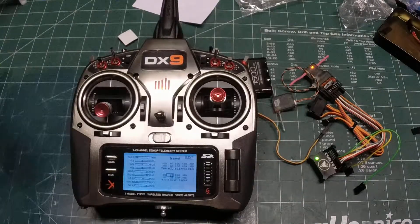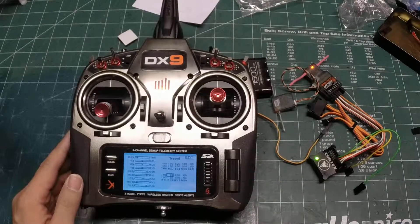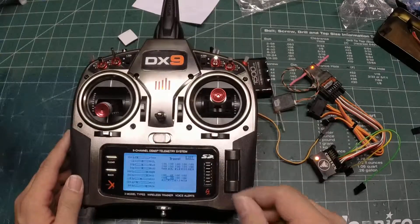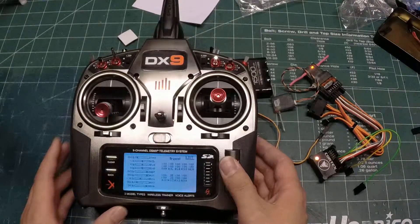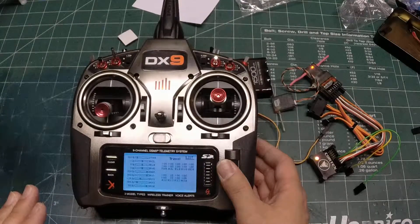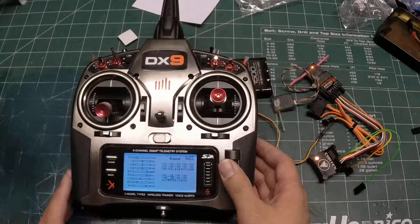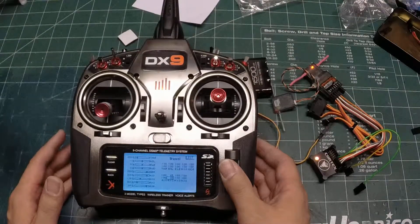The nice thing is if you have a buddy with you, you can leave this menu up, fly your plane, and make adjustments as you're flying. My recommendation when flying in gyro mode: adjust the gain as high as you can get it at the speed you're flying until you start seeing oscillations — wing wag, tail wag, or pitching wag. The moment you see oscillations, back it off about two clicks and leave it there. That's your gain for gyro mode.